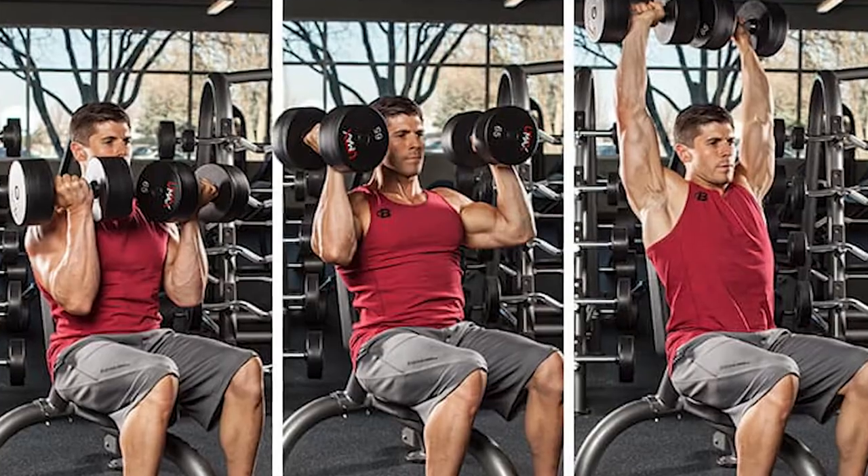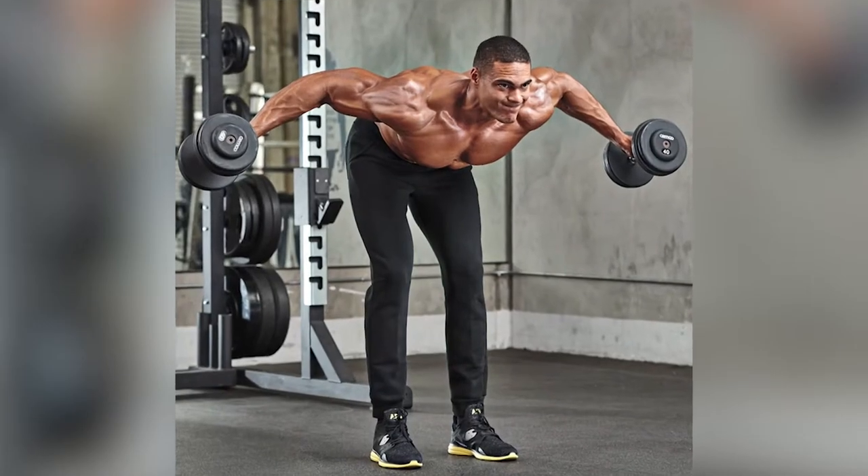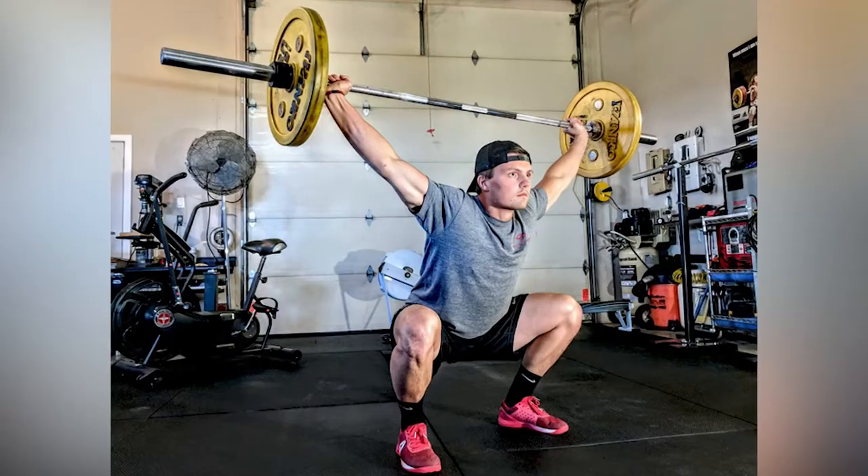Tuesday's workout targets the back with: shoulder press, dumbbell lateral raises, shoulder shrugs, delt flies, bent over lateral raises, clean and jerk, and snatch.